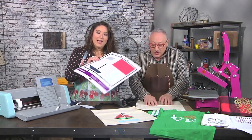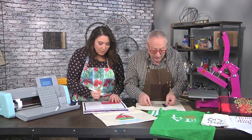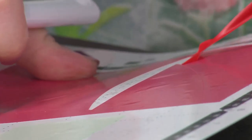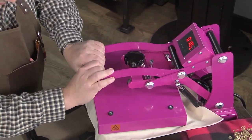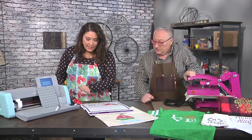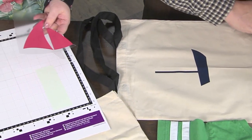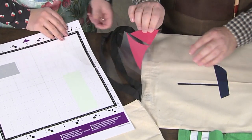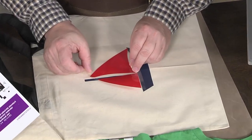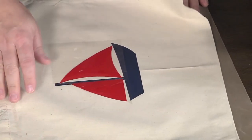We're going to start with the blue piece. When you do HTV, you can layer — there's really no limit, though 20 layers would get kind of clunky. I'm doing weeding, which is like weeding a garden: you're pulling away the parts you don't want. What you're cutting is only the color and the adhesive, not the clear sheet. When I pull these sails off the sticky mat, the clear transfer sheet stays intact, which allows you to place everything exactly where it needs to go. The distance between the sails is exactly right for that boat. I'm layering — this red is overlapping the blue, and that's okay.